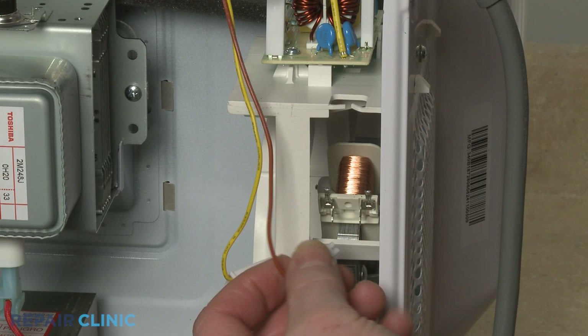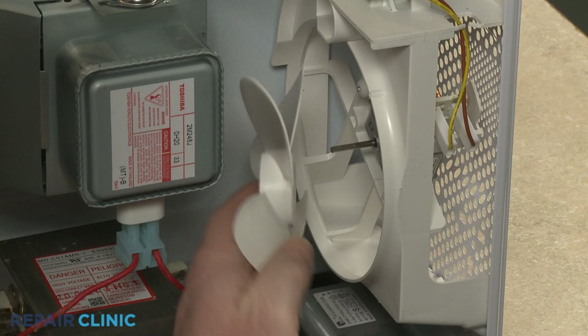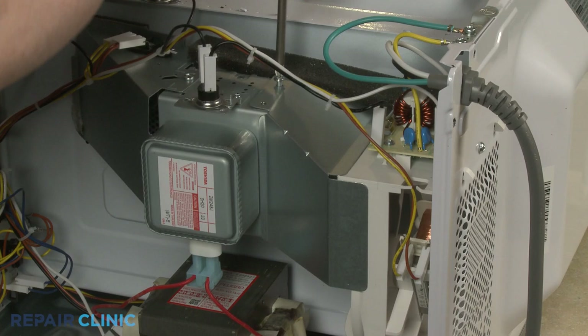Connect the wires to the appropriate terminals on the motor. Align the fan blade on the new motor shaft and push it into position. Realign the air inlet guide and thread the screws to secure.